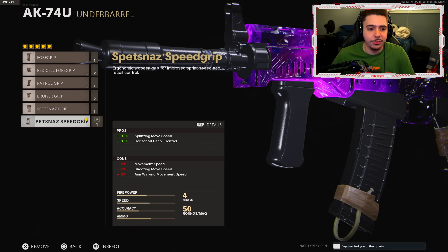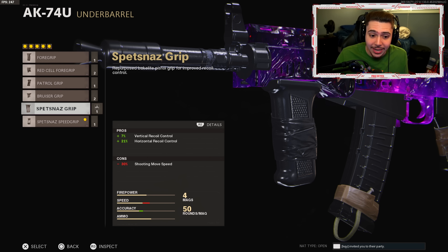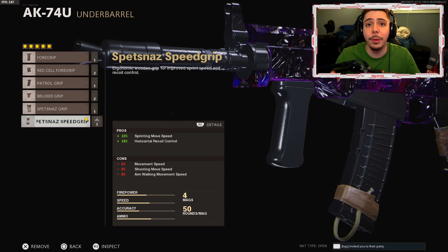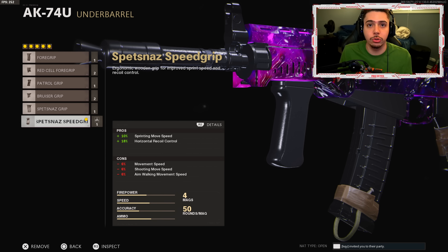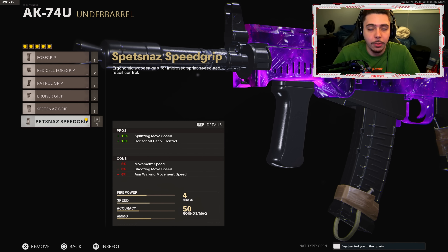My second attachment is the Spetsnaz speed grip. They did nerf the regular Spetsnaz grip — it now only gives plus 7% vertical recoil control, down from double digits, and the negative 30% shooting move speed got much worse. So I switched to the Spetsnaz speed grip: we get plus 10% sprinting move speed for more mobility while shooting, and plus 18% horizontal recoil control making the weapon more accurate. That is all the recoil control we need — wait until the gameplay and you'll see how laser accurate the weapon is.